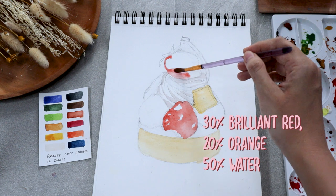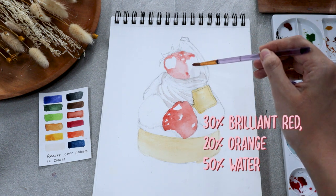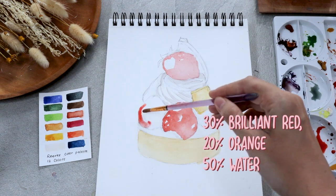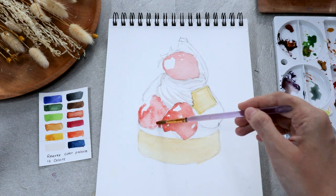As for the strawberries, I'm going to use a combination of brilliant red and orange with added water to create a light shade. As I paint the strawberry, I leave out some white spaces here and there and also some very large areas where I imagine a lot of light is hitting.